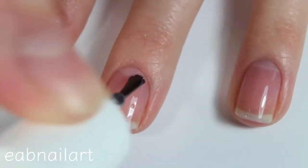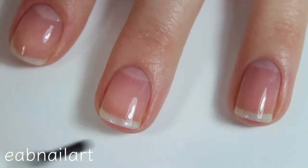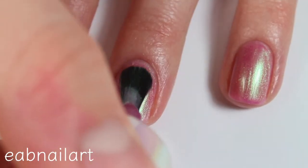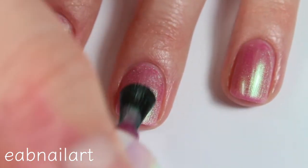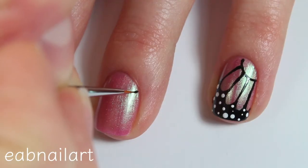I will again start with some base coat, then I'll be applying two thin coats of my shimmery shade. I love this one — it has a green shift to it and green is my favorite color.